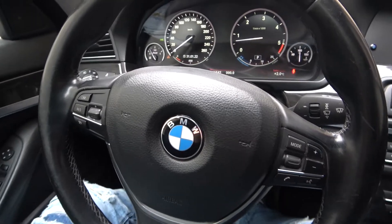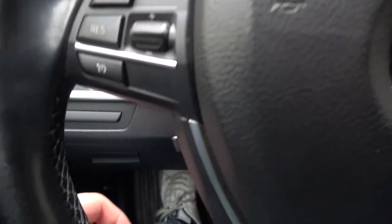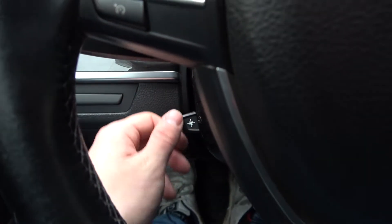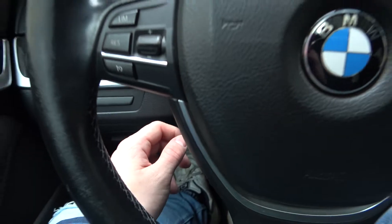Simply look at the left side of the steering wheel and right here we've got this tiny button. Push it, pull it to change steering wheel position. Just like this.